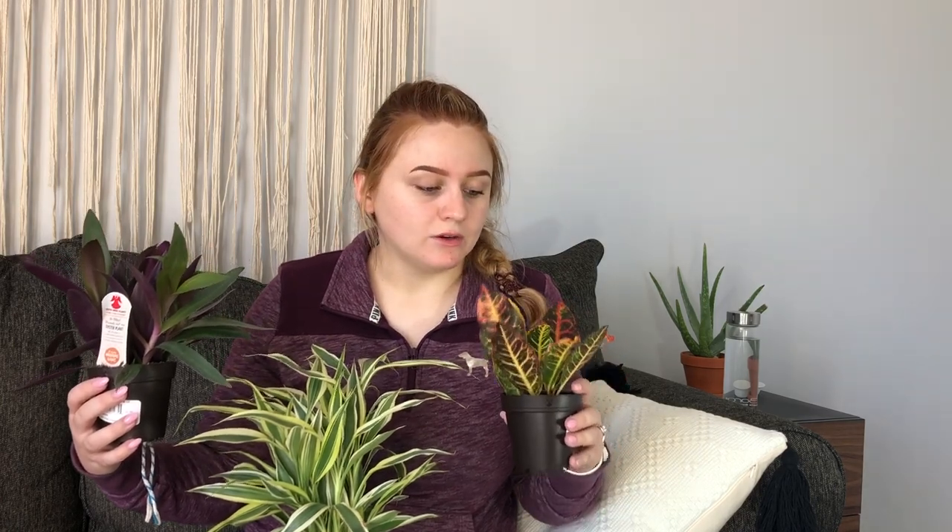I'm starting off with the three plants you may have seen in my last video, the 2020 Under 20 challenge. I got all three of these plants for under $20. I'll mention them first since you've probably already seen them and I only have one of each in today's entire haul. I got the croton, a variegated bamboo, and this Tradescantia oyster plant.